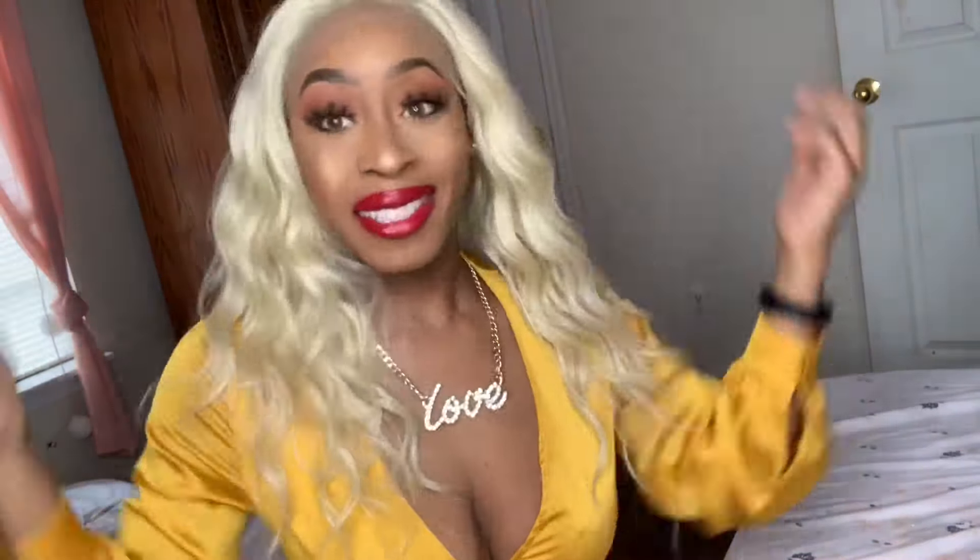I honestly think I'm going to go with a middle part. This is giving me Mary J. Blige vibes, even though hers is always a little bit darker. This is new to me. A lot of YouTubers come on here and slay and it does not bother them. I definitely think I'm going to go with a middle part. So far, I'm not really receiving any tangling at all. This is really pretty, but it's different.